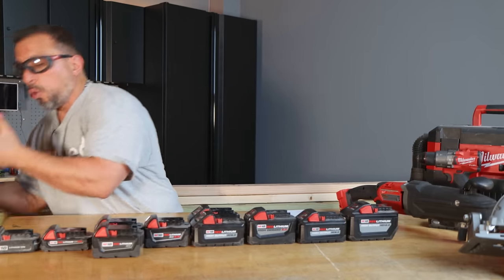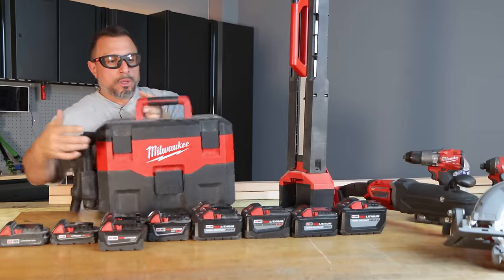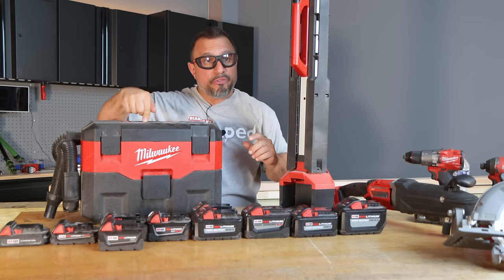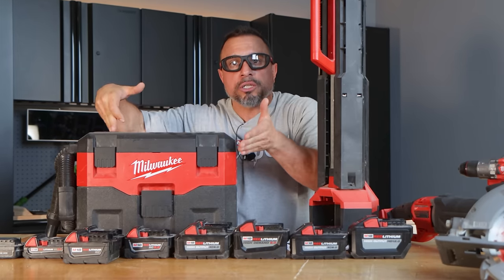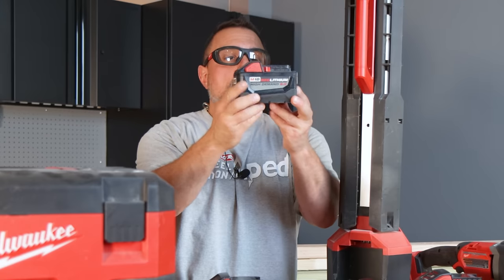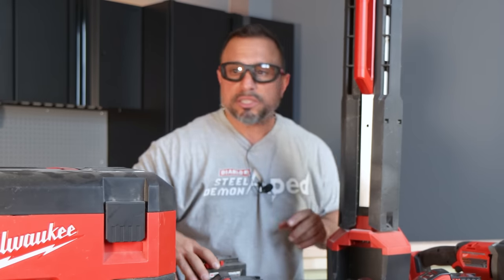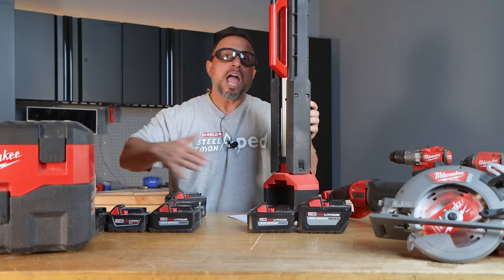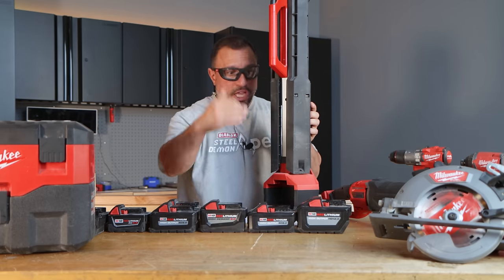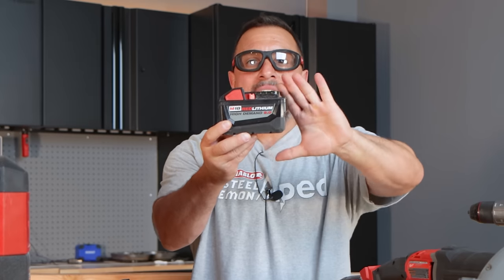If you're using a high demand tool, or a light, or a vacuum cleaner — non-fuel — we've done the testing. There's no advantage to using a high output battery in something like a light or a vacuum cleaner. You're not going to get any more suction out of your vacuum cleaner if you put in the high output HD 12.0. If you already own a high demand 9.0, the HD 12.0 is pretty much an obsolete battery. Use the older packs on lights and vacuum cleaners for more runtime, and do not buy the HD 12.0 unless you're getting a terrific deal.